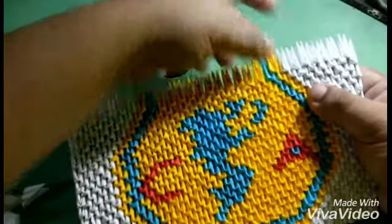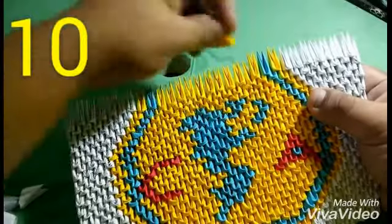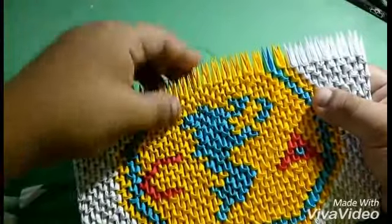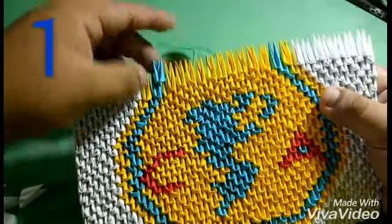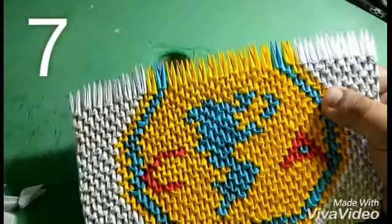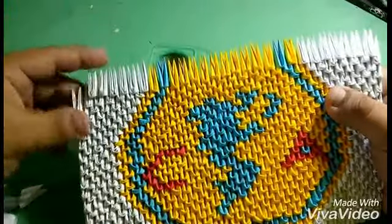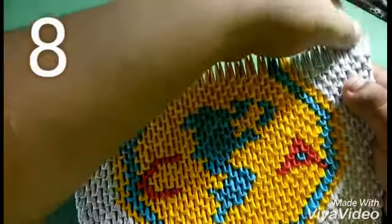Now I'm going to put one of the blue, one of the blue, and then one of the blue, and then I'm going to put ten pieces of the color blue. Now I'm going to put eight pieces of the color blue, then one of the blue, and then seven pieces of the color blue. And then eight pieces of the color blue.